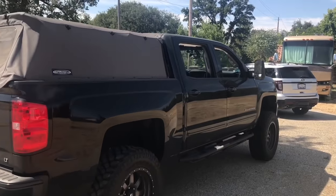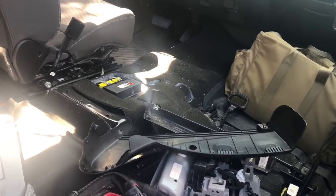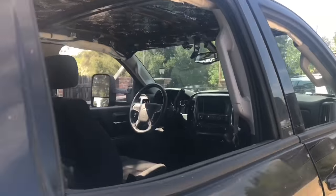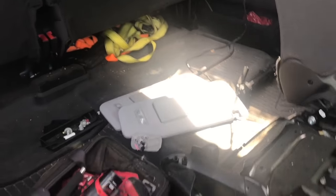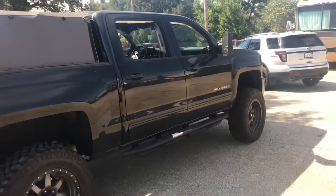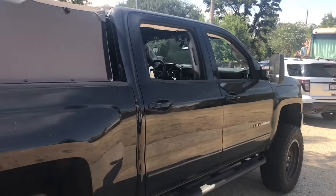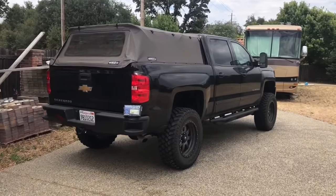Just a quick update on part two of the headliner install — I'm still working on that video. I still have to put the headliner in, but I removed the seats, the center console, sun visors, and handles. I had to go to work so I wasn't able to finish. Removing the seats will make it easier to clean up the interior later. While I work on part two, enjoy this video I made a few days back.